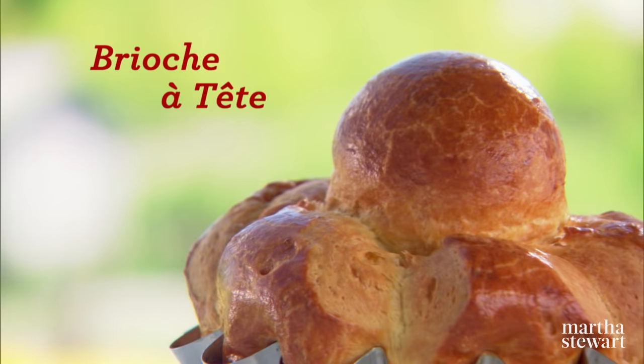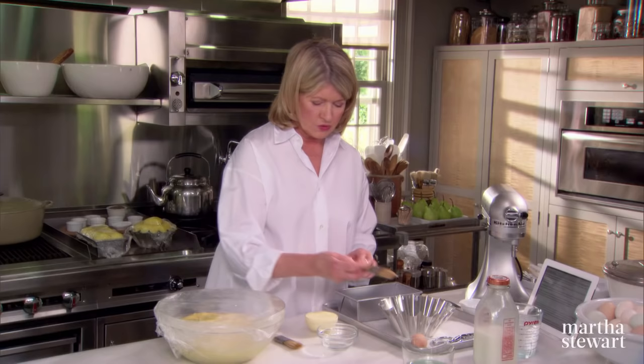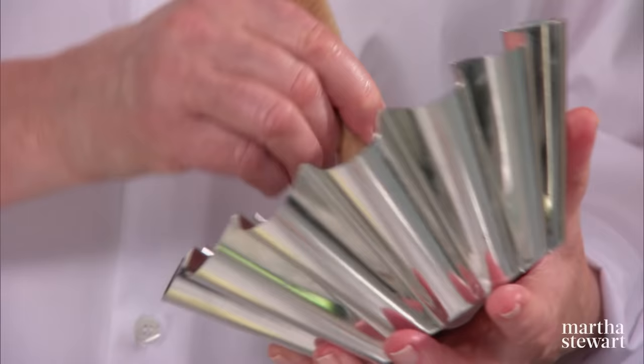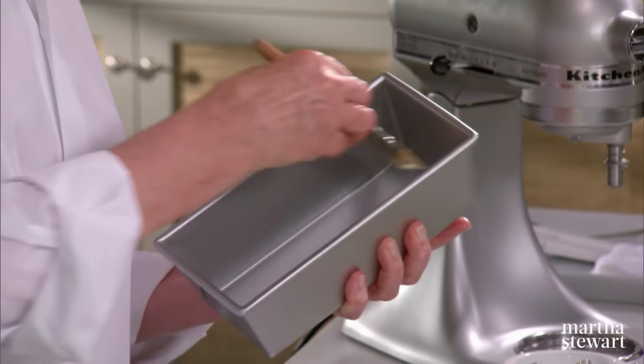So now, shaping the loaves. We're going to make one brioche à tête and one brioche loaf. These are the size of the pans — you must butter the pans. I'm using a brush for this. You could use a piece of paper. You want to have a good coat of softened butter on it. That's nicely buttered, and the same thing for the loaf.